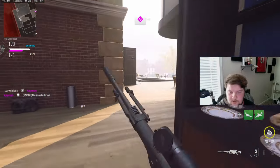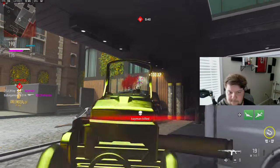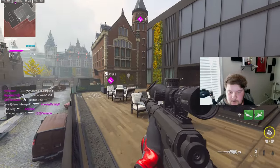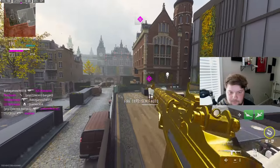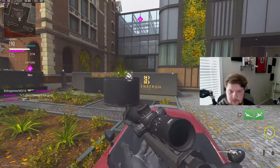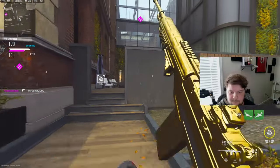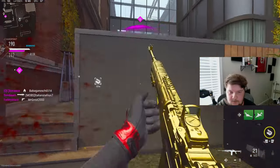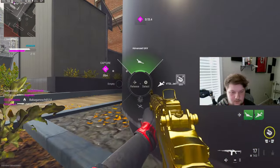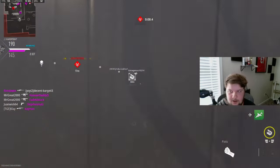That's not good. I'm really scared right now. If I can get over here, I can show you guys a little wallbang spot right here.